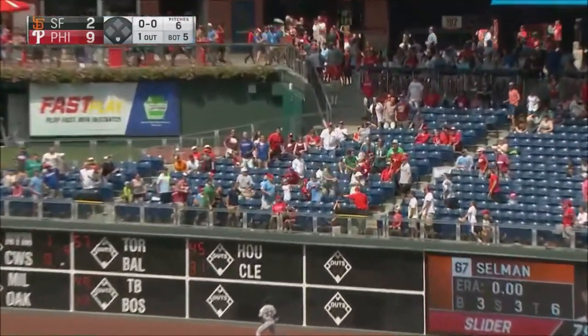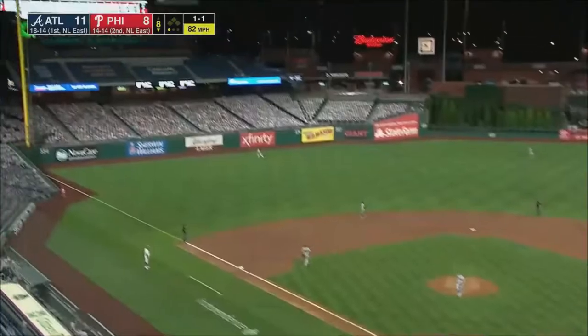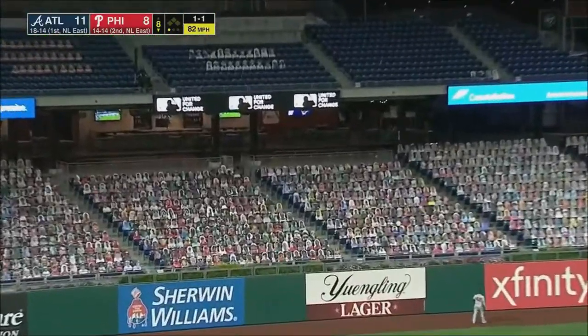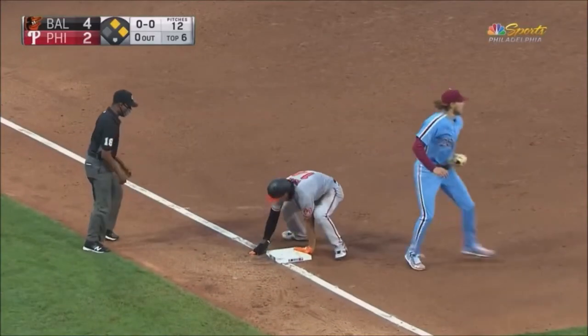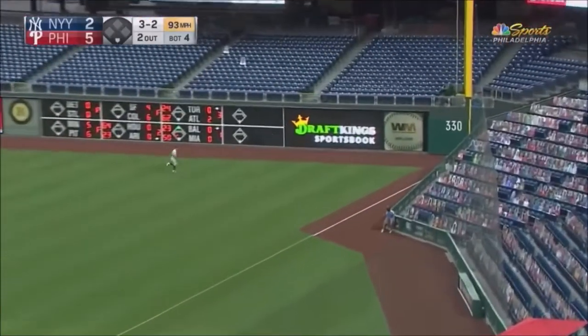Roman Quidd sends one to deep right field. It's gone. Win with a drive to left — that one's going to go right center field, that'll drop for a hit. Ruiz round second, heads to third. The throw by Roman Quidd on one hop — he is out. On the right field line, that's a fair ball.